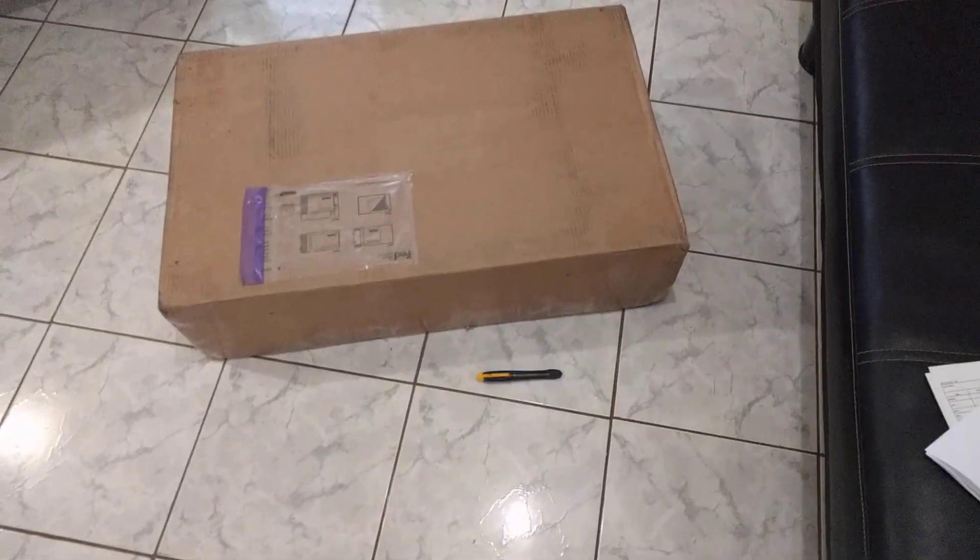So today I got a package and it's definitely bigger than what I expected it to be. I thought some of you may be interested in knowing what's inside of it, so let's take a peek.